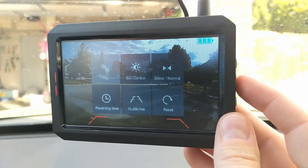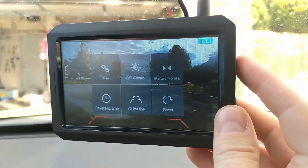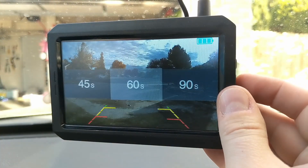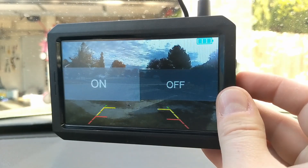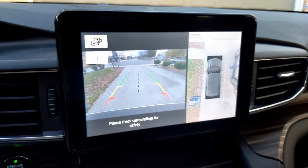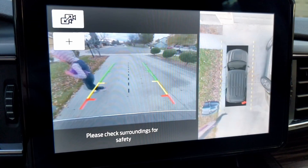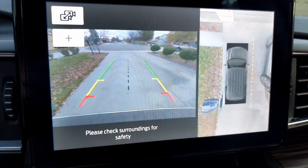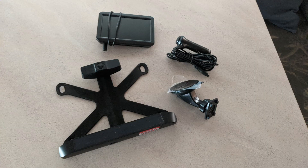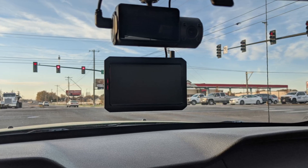In the menu, you can see you have options to pair the device should it ever lose its connection, change the brightness, mirror the image, change the screen timeout length, change the lines, or reset all the settings. As far as usability, it's certainly not as nice or ideal as some of the built-in systems in modern cars these days. If you're expecting to get that level of tech in an older car, you might not be happy with this. However, it does do what it says it'll do, and I never had any issues.